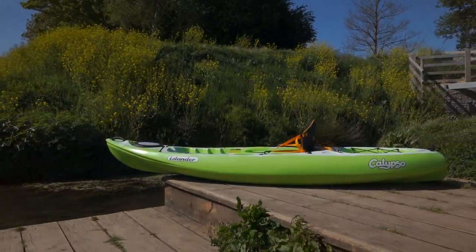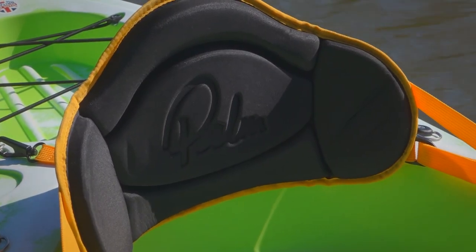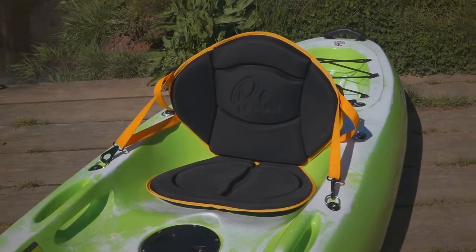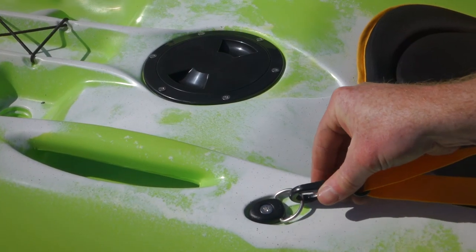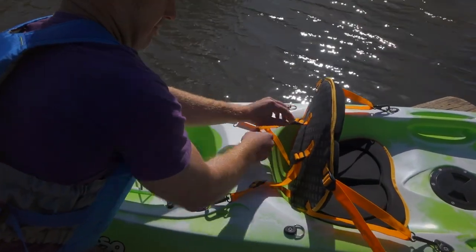All Islander sit-on-tops have a contoured seat moulded in, and most also come with either a surf backrest or a deluxe backrest with a seat pad. These are both reinforced to give good back support whilst on the water. The seats are attached to the kayak with corrosion-resistant clips which attach at four points and can be adjusted for stability.